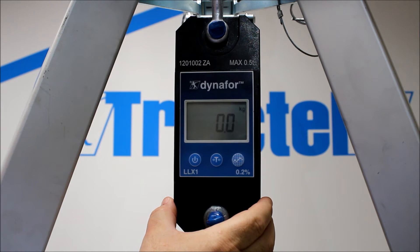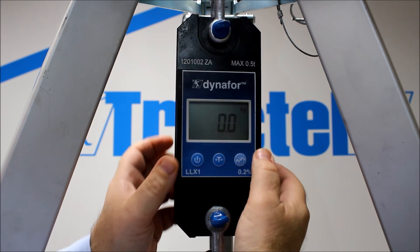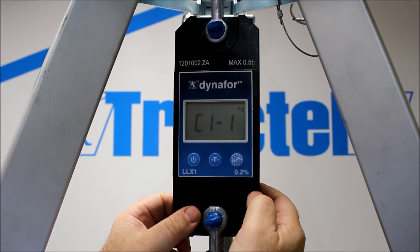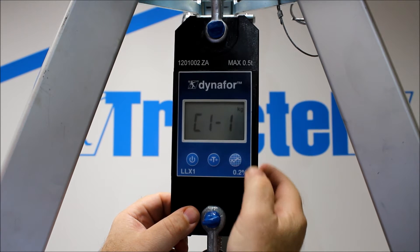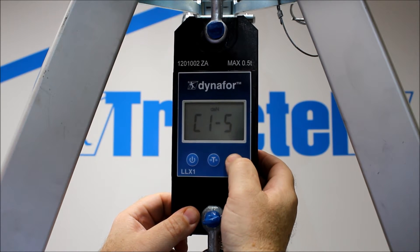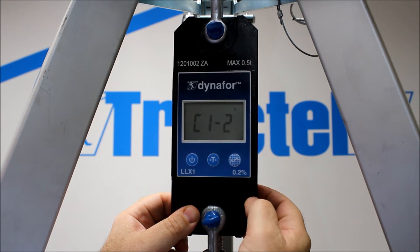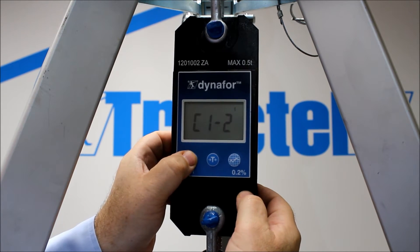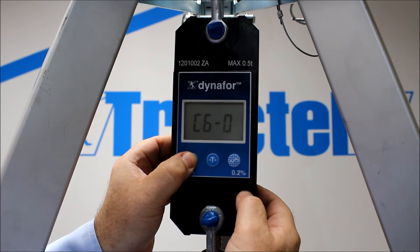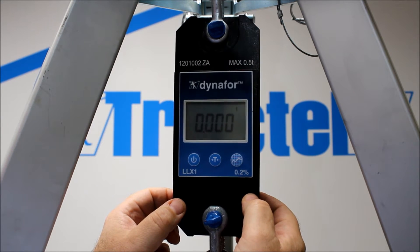We can change the unit of measurement, shown in the top right-hand corner. If we press both buttons together, 'configure' comes up. So we want C1-1, which covers kilograms, tonnes, pounds, decanewtons, and kilonewtons. If we select tonnes, we can then press the power button and run all the way through up to seven and then we're done. We've changed the unit of measurement.